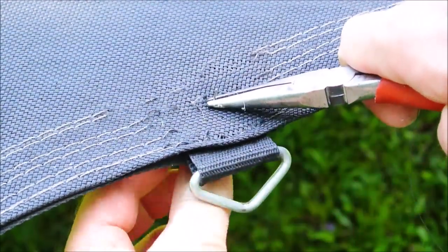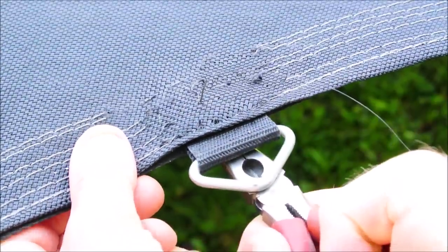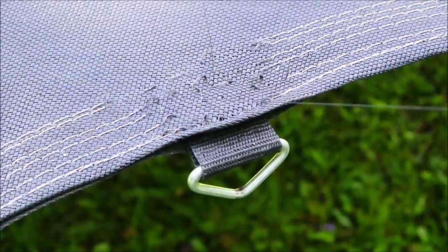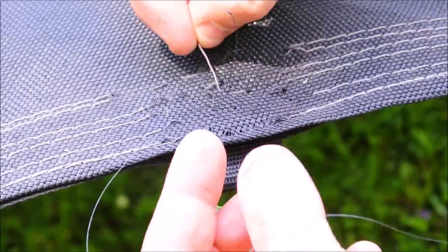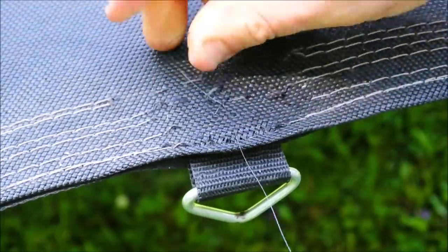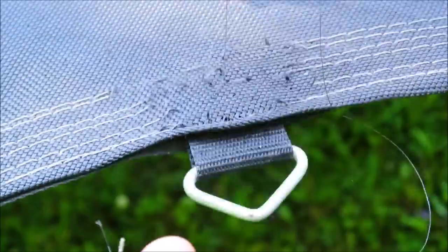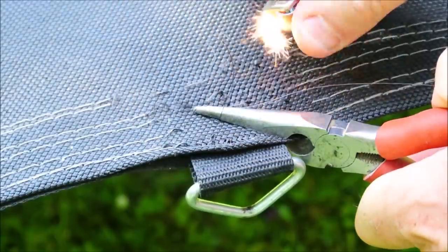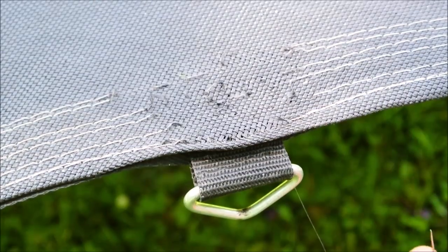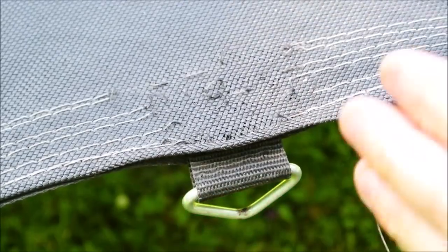We're sewing through quite a few layers here, so the pliers will make it easy to come back through. Tie it into a simple overhand knot just so we don't lose our progress before we get started, then double knot up and we're ready to go. Protect the part you don't want to burn with the pliers and burn off your excess. It looks as though from the factory this came with seven stitches — I don't know if I'll go that far, but I'll give it a fair try.